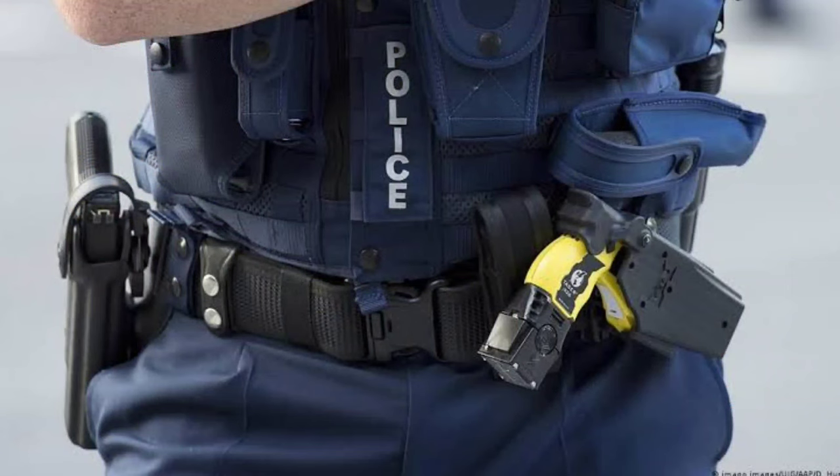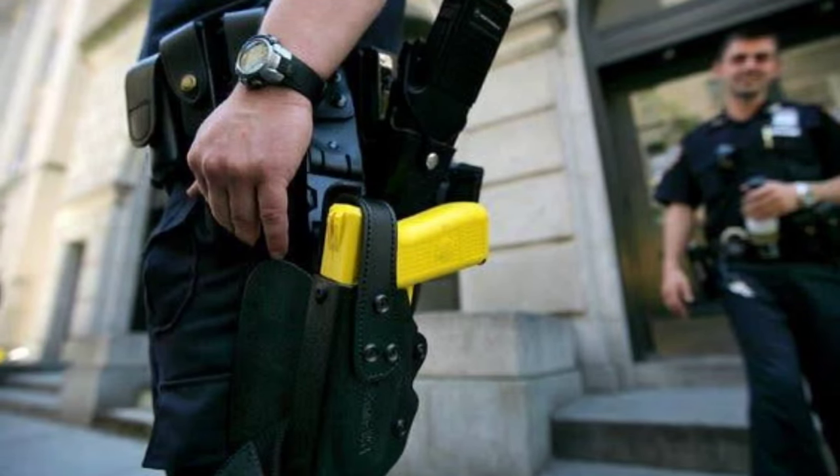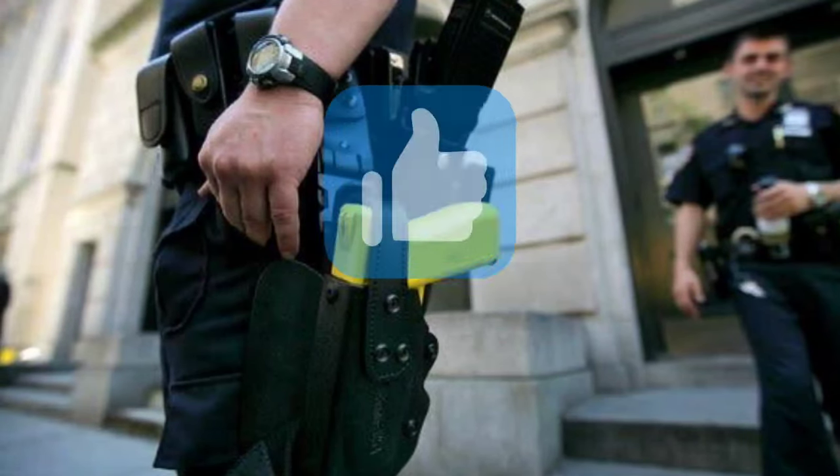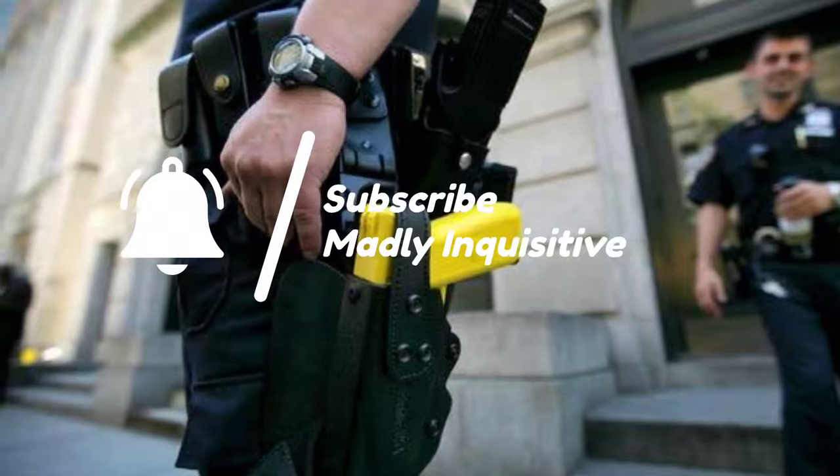Alright guys, so that was a brief video on how a taser and stun gun works. Hope you all found the video useful. Please consider hitting the like button and subscribe to the channel. Until next time, goodbye.